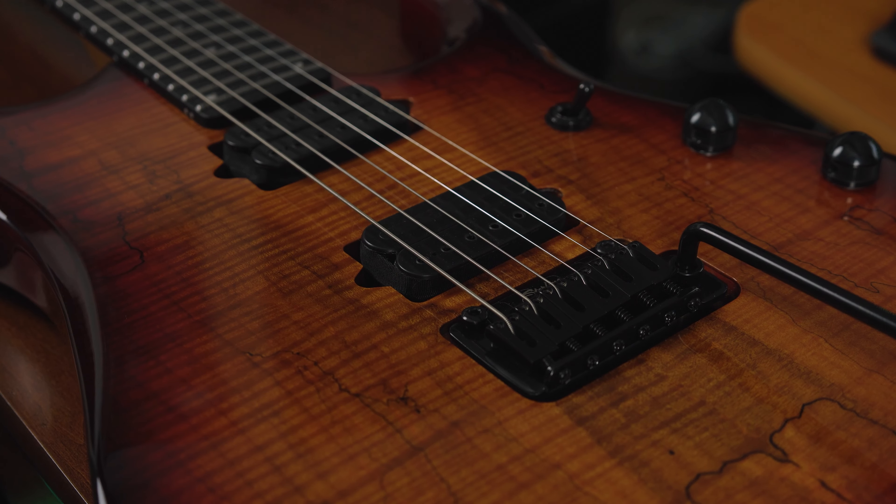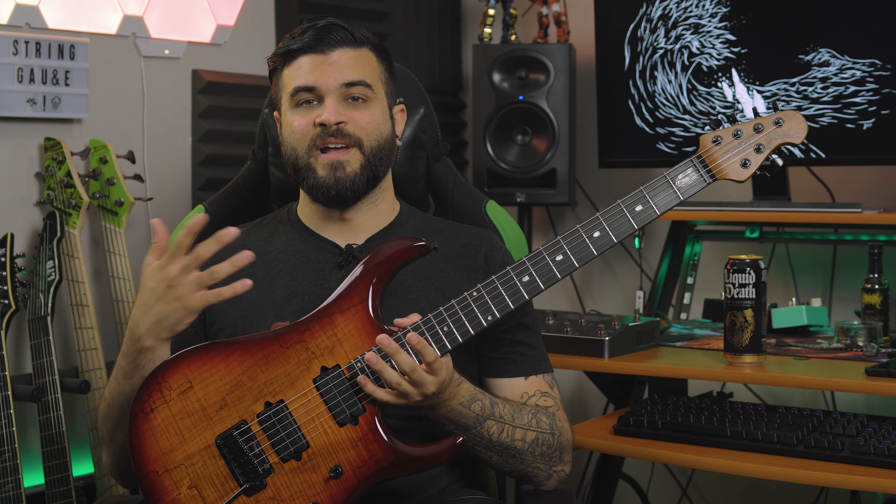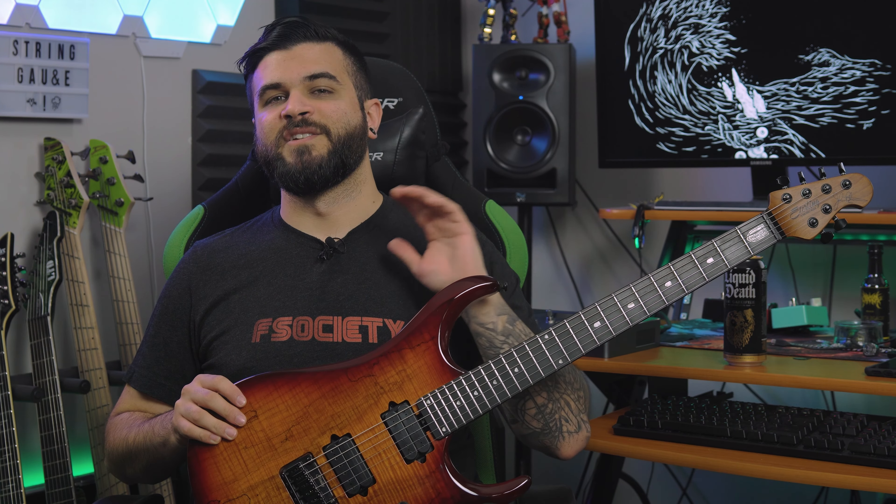I actually have really been enjoying playing this one. I've owned a couple of Sterlings over the course of my life, including a JP60 and a JP70, which are the kind of lower-end models, which basically means they don't have the DiMarzio pickups. Those were also older models from probably around 2014-2015. I am honestly super blown away with how much Sterling has improved their quality since then. Back then it very much felt like I was getting something that looked like a Music Man, but it did not feel or play like a Music Man.